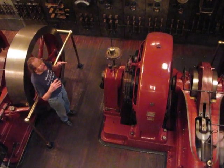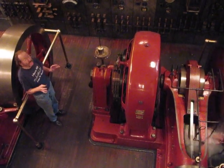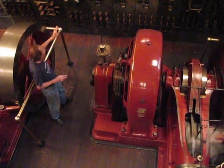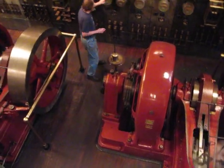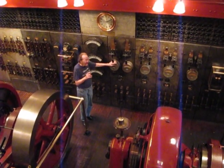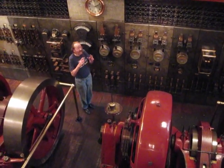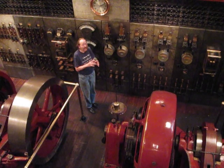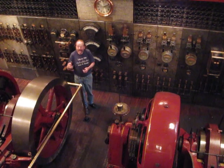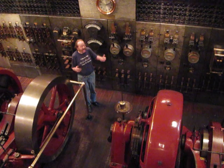With the old Edison system, we could not control the demand, and that's one of the jobs that the engineer had. We had to keep an eye on the meters. We had one meter which showed the voltage being generated, and in addition, each engine had an ammeter which showed the volume that engine was generating. The engineer had to keep an eye on that, and when it reached a certain point, he had to start a second or possibly a third engine to carry the load.